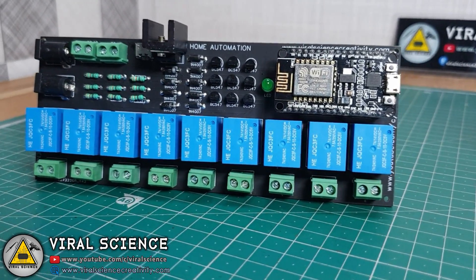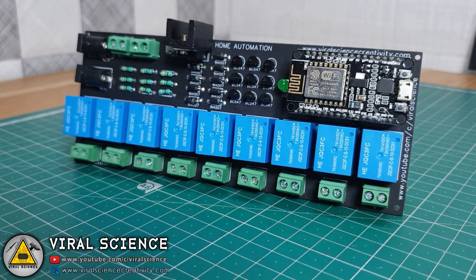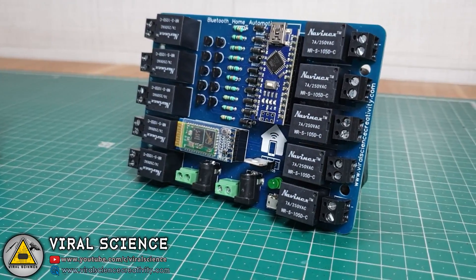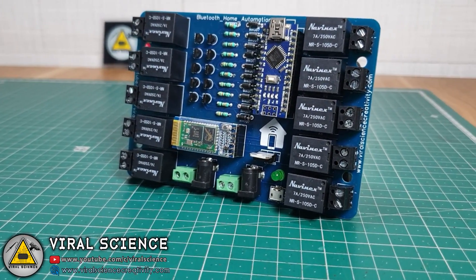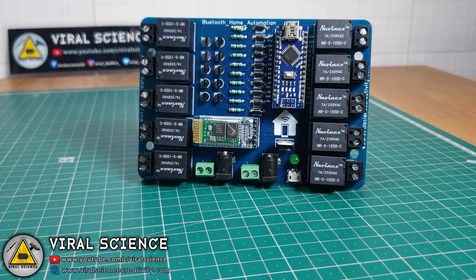In the previous video, we made an internet controlled home automation PCB. And in today's video, I will show you how you can make a Bluetooth controlled home automation PCB with Arduino and a Bluetooth module. So let's get started with this video.